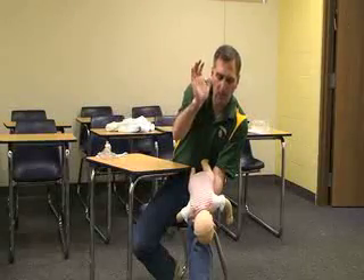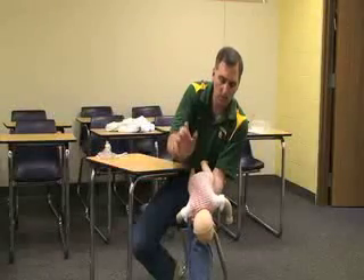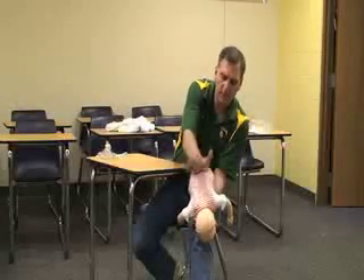First you want to do five back blows between the scapulas on the back with the heel of your hand: one, two, three, four, five.